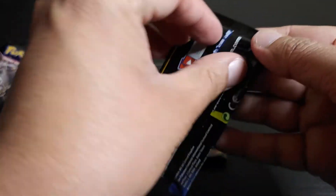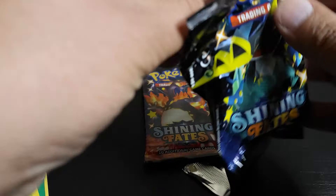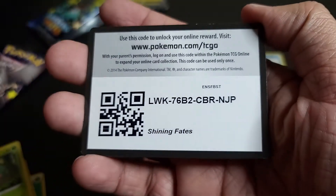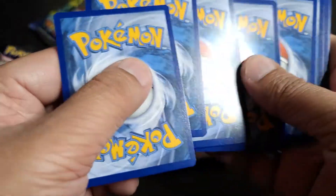Come on boys and girls, let's see if we can pull some Charizard out of this — that would be awesome! Boys and girls, thank you so much for your support. Please, if you're new to the channel, subscribe and join the King family. That's the code — don't be shy to use it online.